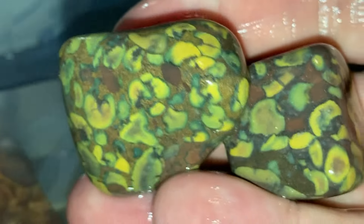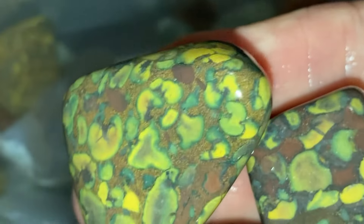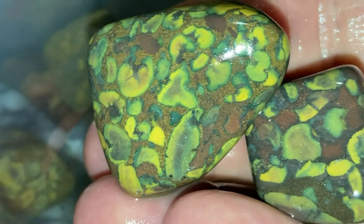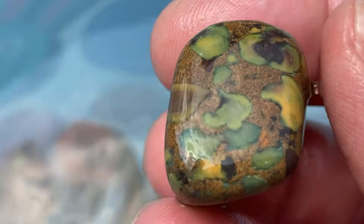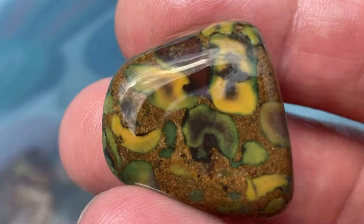I mainly just wanted to show you the fruit jasper after step one, because they're going back in the tumbler. I probably won't do a video on these again until they're all done. Wanted to do a little in the daylight, because they look a whole lot different than they did at night time.